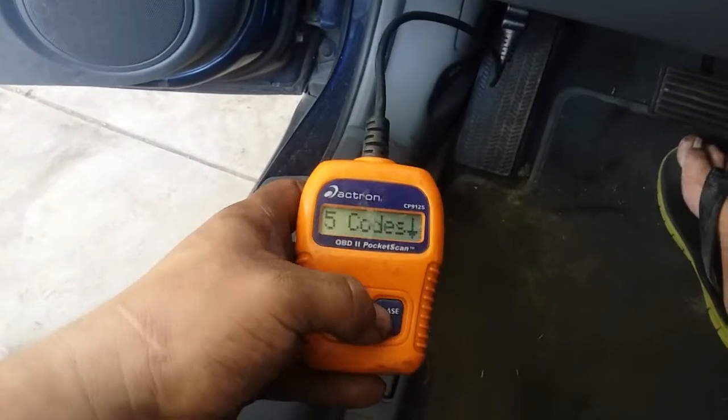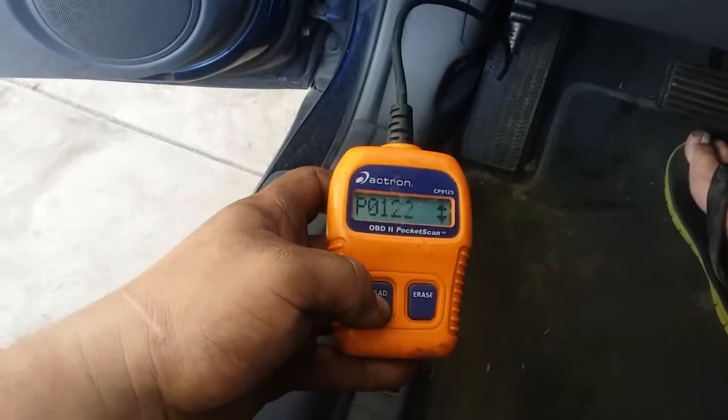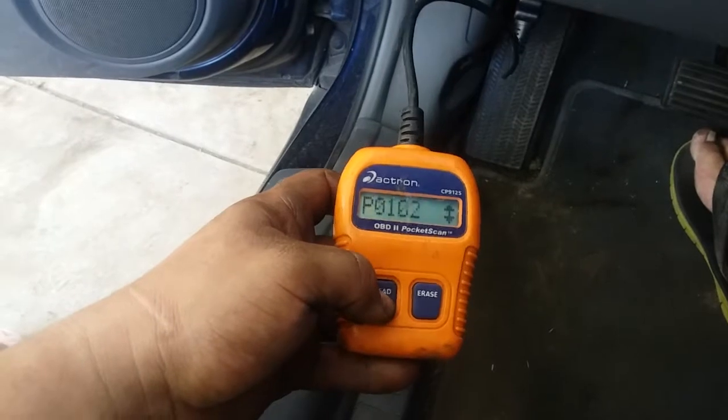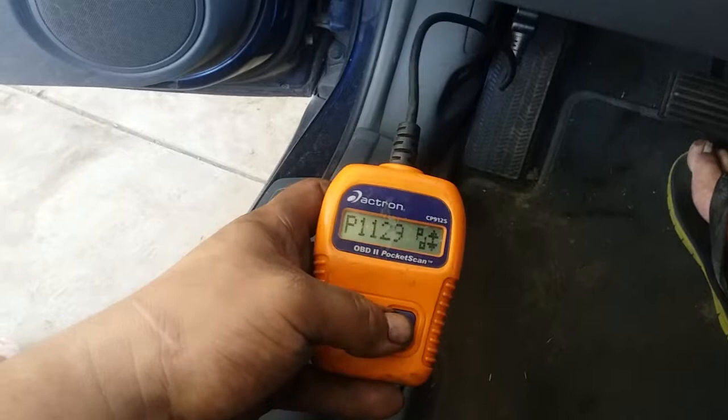I do not know what those codes are, but we're going to look them up online — see what P1121 is, P0122 is, P1129, P0102, and that pending one.